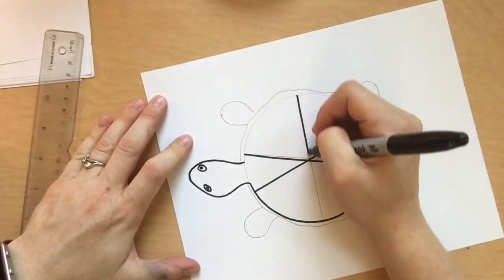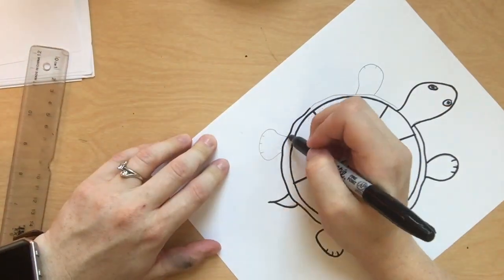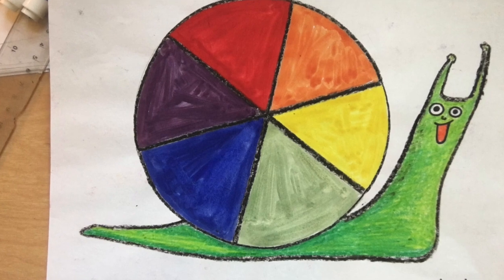Next, outline all your pencil lines in black. It could be a black marker, a black crayon, whatever you have works fine. Here's another way you could do your animal — here's a picture of a snail.